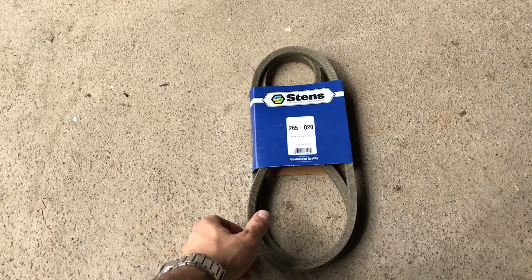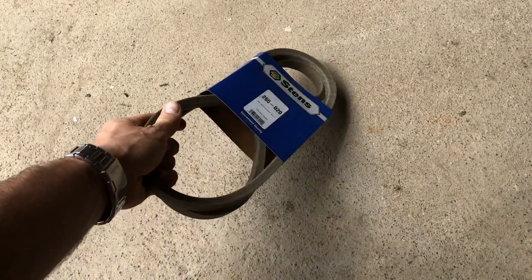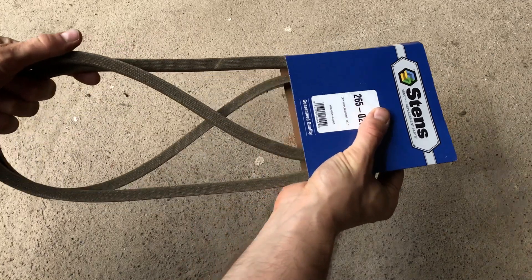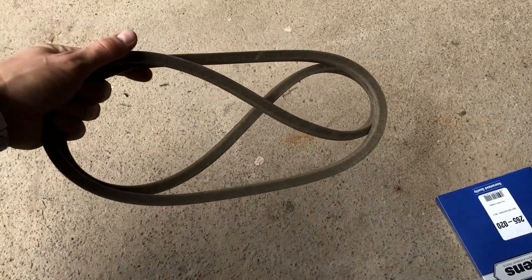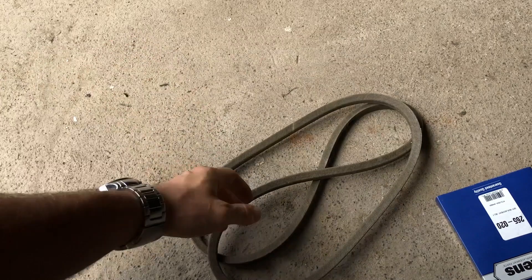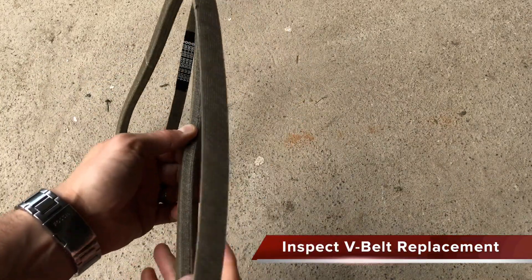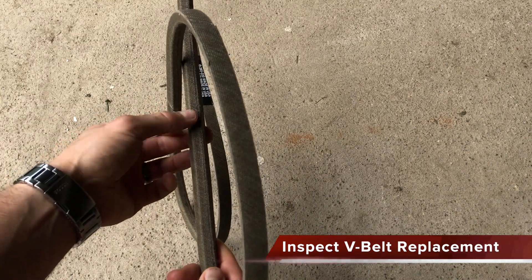Here is the non-OEM replacement belt that we will use. I generally do not recommend non-OEM parts, but I am going to take a gamble this time since it was less than half the cost and appears well made. Notice that this belt is shaped differently on each side — it is referred to as a V-belt.